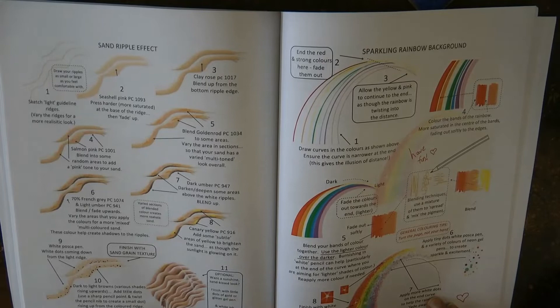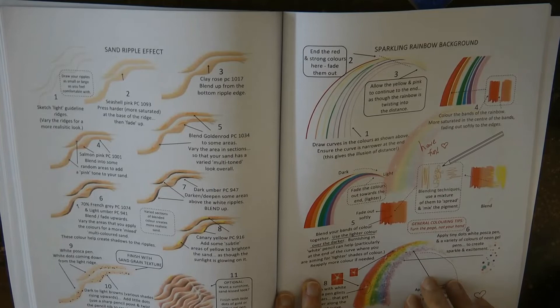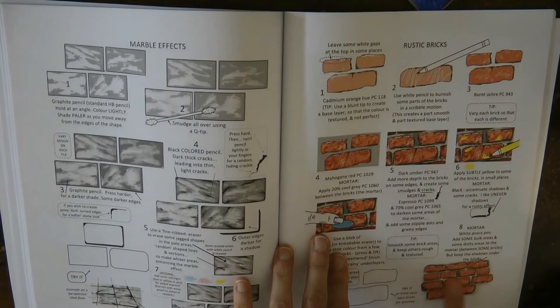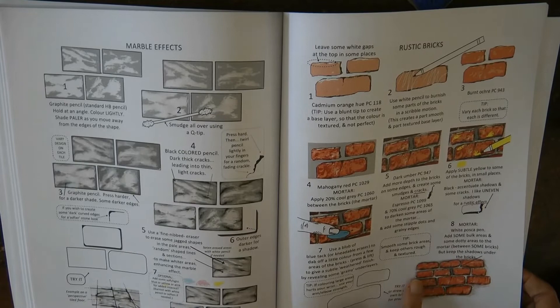A rainbow background — a sparkling rainbow. I've been wanting to have a go at this and I've seen a few people doing rainbows on the waterfall in Magical Jungle, so that might be a place to try it. Marble effect — I haven't tried these marble bricks but they look quite fun. But I have had a go at rustic-looking bricks and they were quite fun. I've also got a tutorial on how to do a stone wall on this channel.